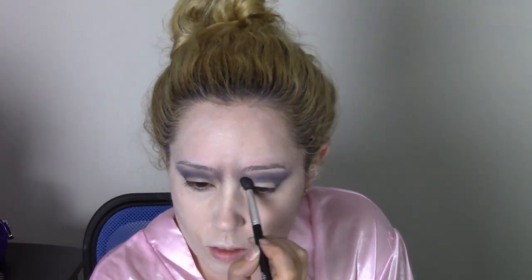With the excess color left over on the brush, blend the shadow up into the front of the eyebrows. This helps to create a saddened effect on the eyebrows.